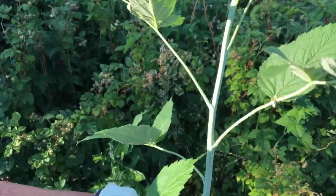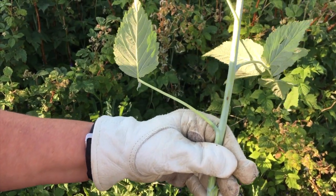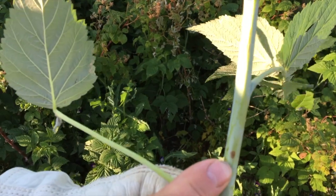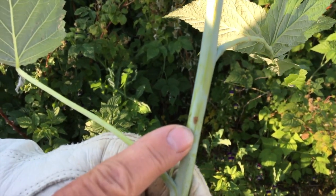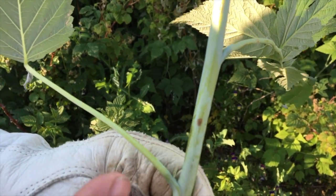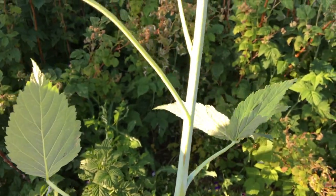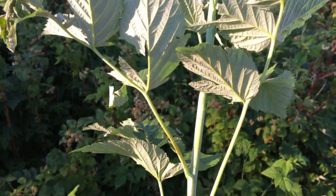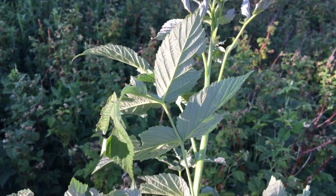I start looking down the stem and actually just cut them out because you don't want them in there. I see this brown dot and I believe that's where the cane borer actually dug in. What they do is hollow out the center of the raspberry cane and kill it.